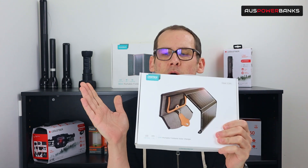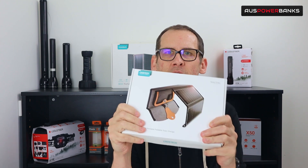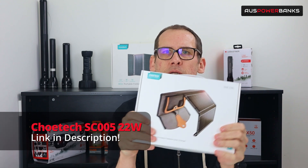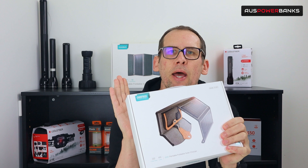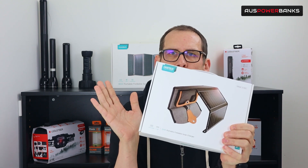Hi guys, James here from Oz Powerbanks. Today we're just doing a quick unboxing and having a look at a really cool solar panel product from Chotec — the new 22 watt folding solar panel. It's ideal for hiking, camping, that sort of thing. We'll get straight into the unboxing and go through some of the specs, what you can use it for and what you can't use it for.